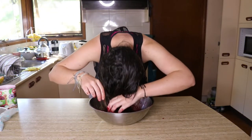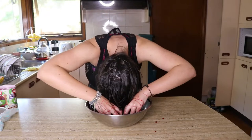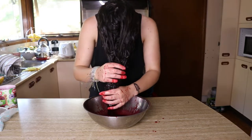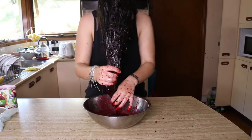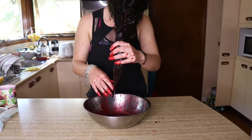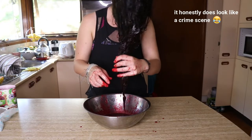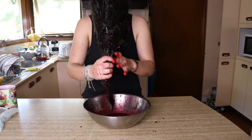My hair has soaked up all the dye — all of it is now in my hair. Oh my god, what are you doing? I'm doing my hair. You looked like you were dead and possessed for a second, because there's blood everywhere. It looks like blood! It scared me — she had her head in the bowl with blood all over her hands. I thought she was possessed. I was so confused.